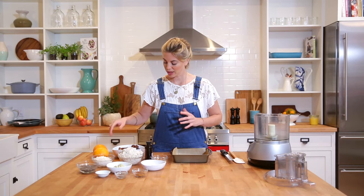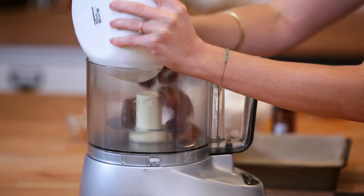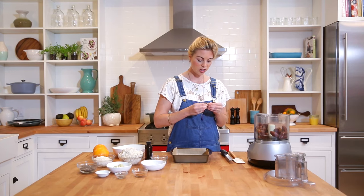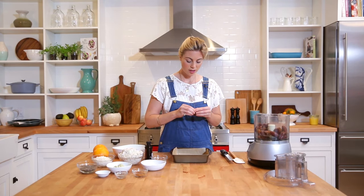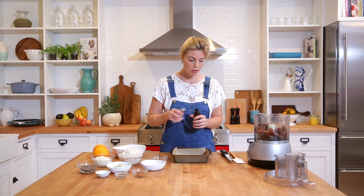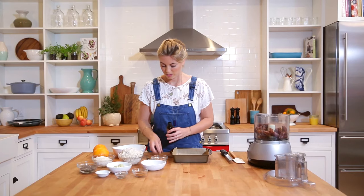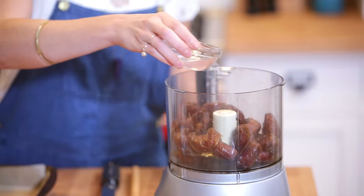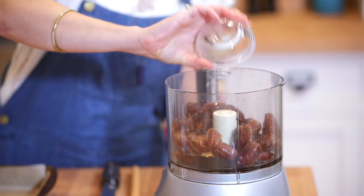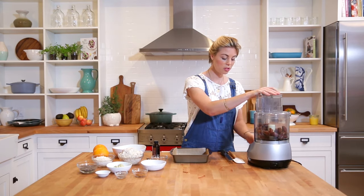So let's get blending. You will need a food processor for this. We're going to start with the dates — these have all been pitted, so make sure you do that, otherwise your food processor may have a hard time. All the dates go in. Next I'm going to add my vanilla extract — you can also use vanilla powder if you like — a couple of tablespoons. Then I'm going to put in my melted coconut oil, three tablespoons. I'm going to start by blending this up; I want to make the dates into a paste, which is why I've added the two liquid ingredients first. I'll just pulse it to start.